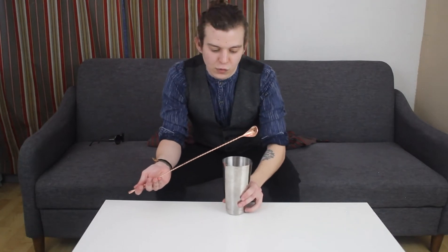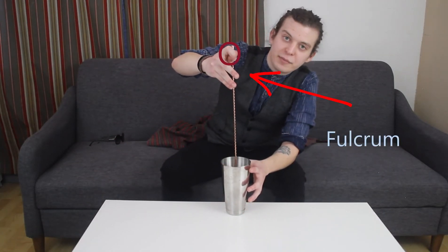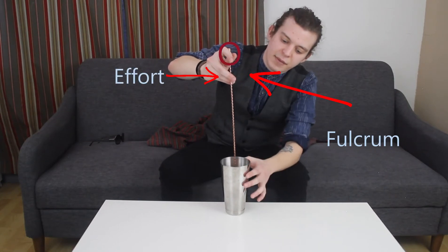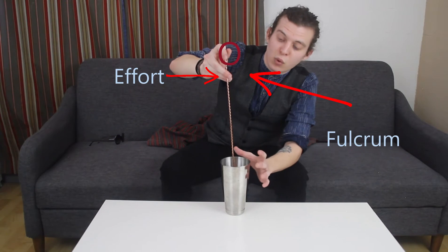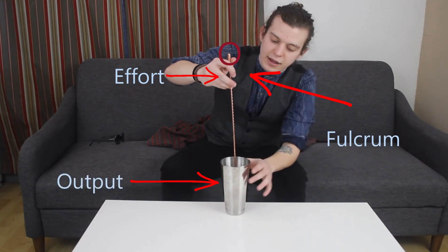As we learned in middle school, this is a type 3 lever where the fulcrum is at the very top and the effort is right here, so the longer the spoon is, the more output you're getting for minimal effort. With a shorter spoon, you're going to realize it's a lot more work.